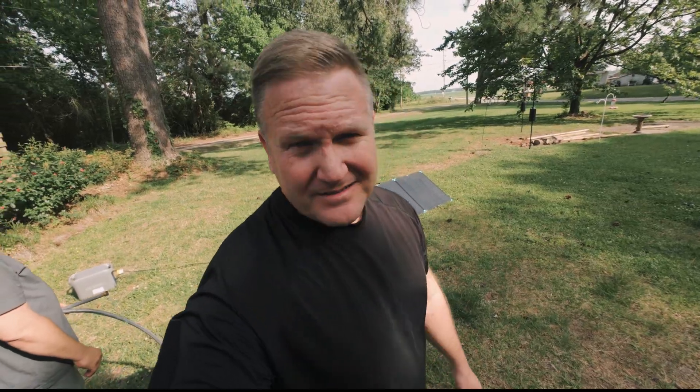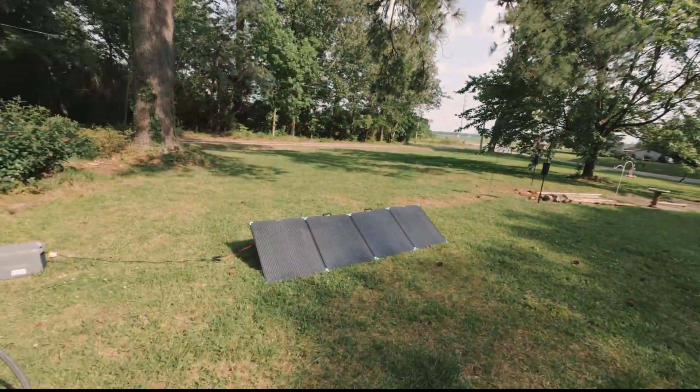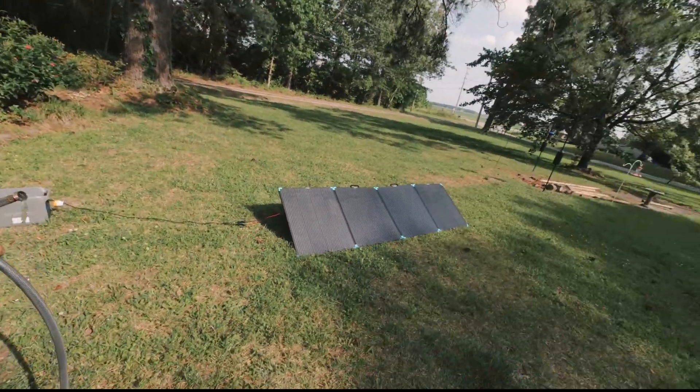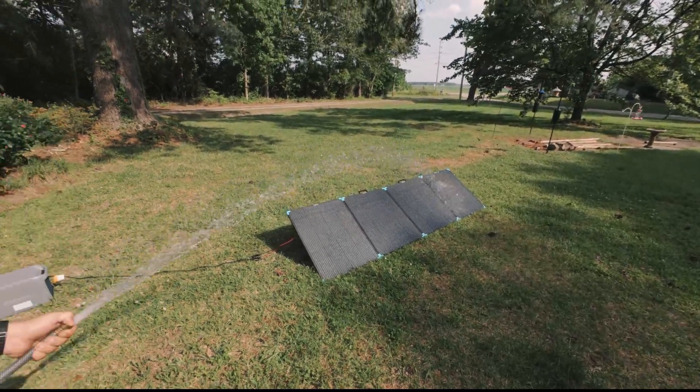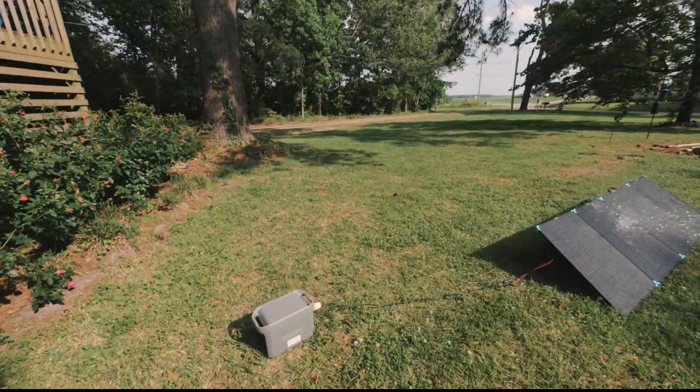We're going to test the IP67 waterproof rating because, well, why not? It's a nice hot day and we have a water hose. Professor, you want to do the honors? Take a look at the power station, which is safely out of the way.